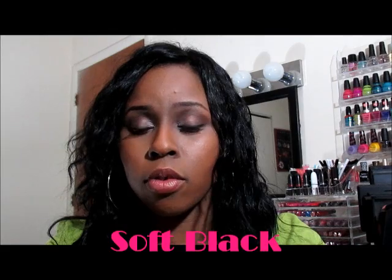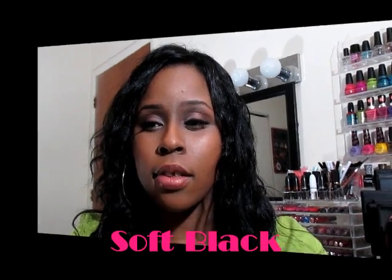I dyed the hair with Revlon Color Silk and I bought about four boxes. The first time I dyed it, then I dyed it again because I had dyed the closure and needed the hair to match. After washing the hair the color kind of fades, so I had to dye the hair twice to keep it consistent.